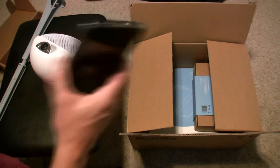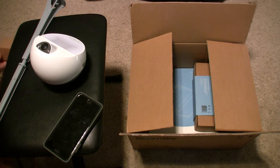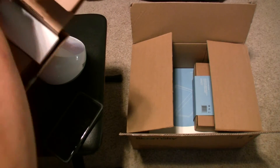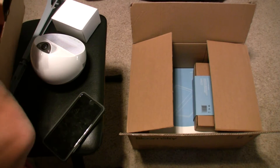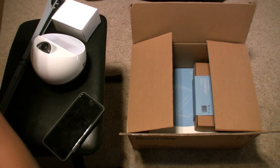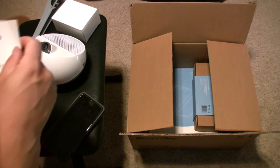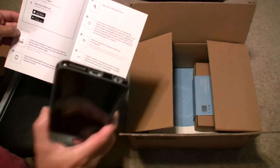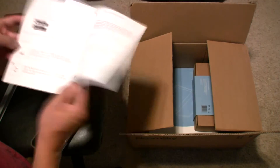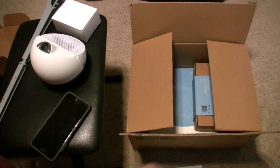The reason I have my phone out is because that's the way you program it — that's the way you get it going on the network. It's got a power adapter. It has some instructions on how to set it up. You use your phone to set this up — Android or Apple. Awesome.